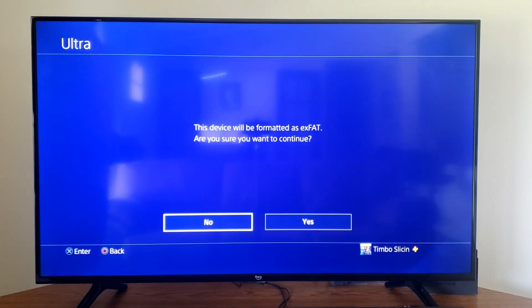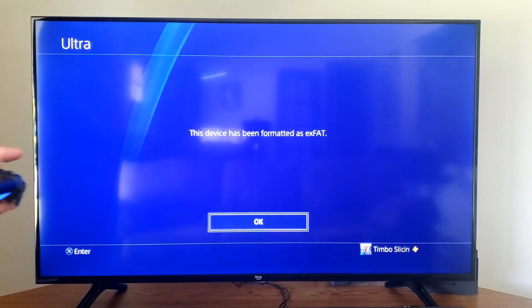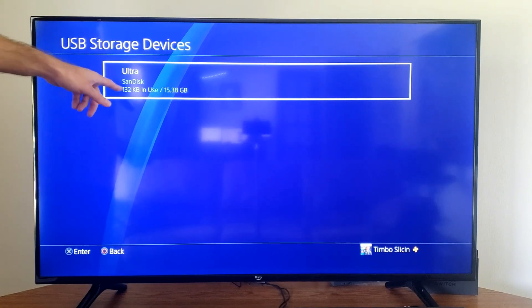Let's go to Format right now. Are you sure you want to format this device? Let's go to Yes — and it's formatting. It has been formatted, so let's go to OK and we can go back.